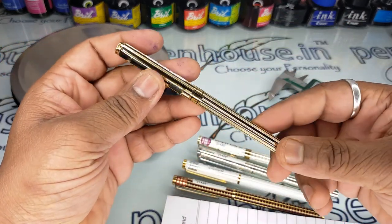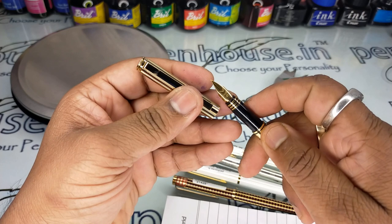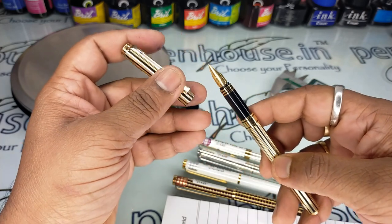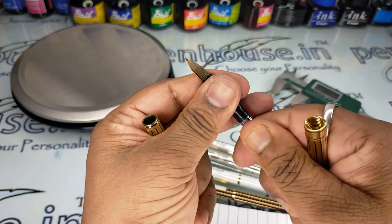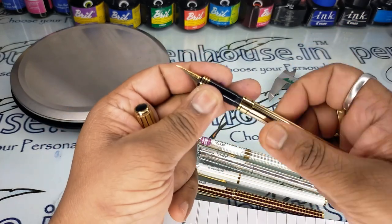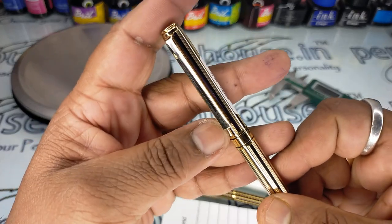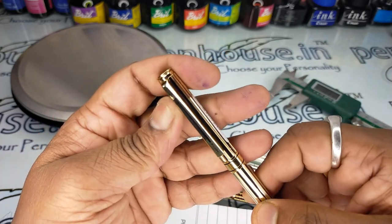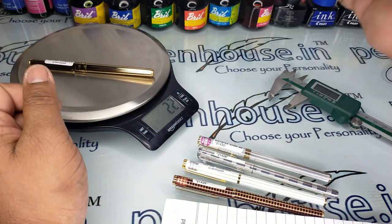Now the golden one comes — it has black stripes on the body. We have an MB nib in this pen. The dimensions are the same: the grip section area dimensions are the same, and the total pen length is also the same for all the pens — only the body design changes. It comes with a rubber sock converter, and you can also insert cartridges. The clip is beautiful with 'Pilot' written on it. The weight of this pen is exactly 22 grams.